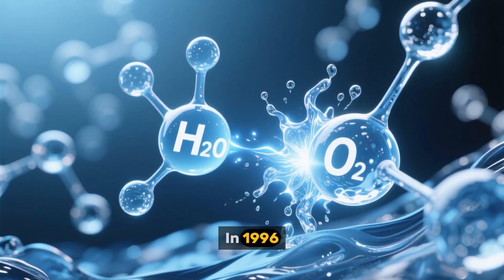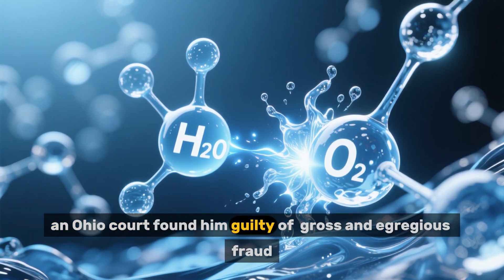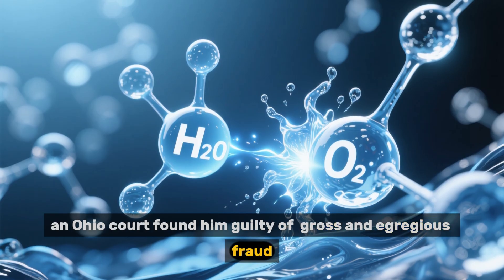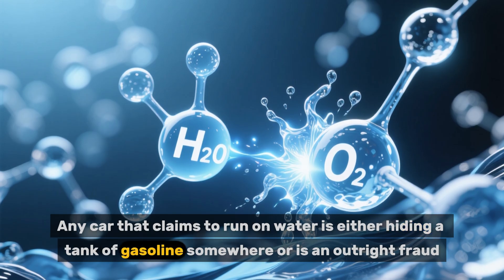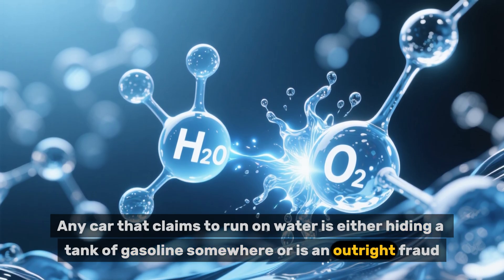In 1996, an Ohio court found him guilty of gross and egregious fraud. Any car that claims to run on water is either hiding a tank of gasoline somewhere, or is an outright fraud.